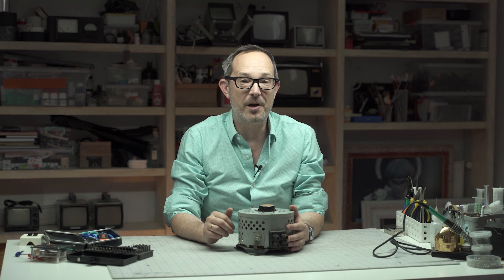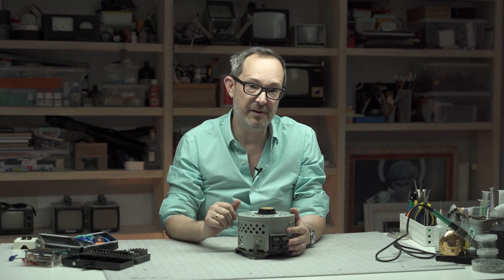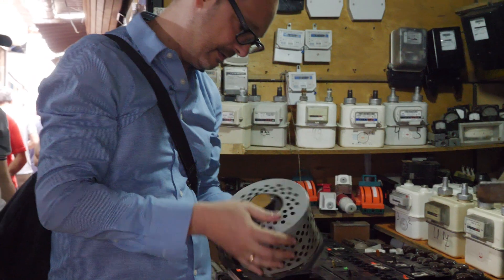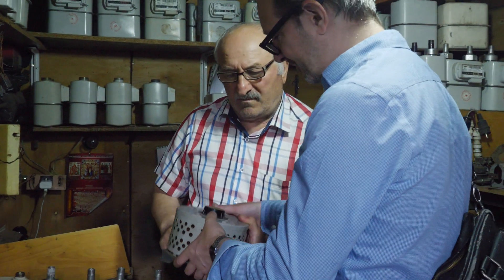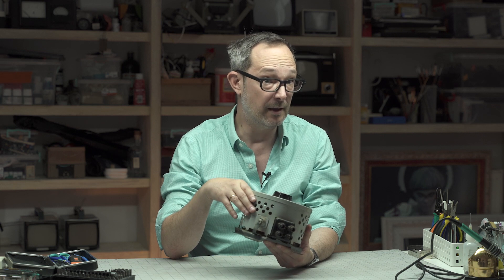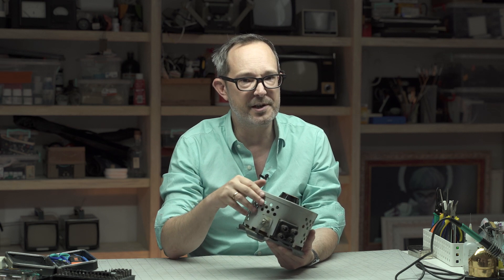Hi everyone and welcome back to the workshop. If this is your first time joining us, I'm Thomas. Thank you so much for being here. This particular unit was made in the Soviet Union in 1988. I picked it up at the Eliava market here in Tbilisi for about $20. It's the perfect size for my workbench, but it does need a little bit of love, a little bit of repair and a few modifications.